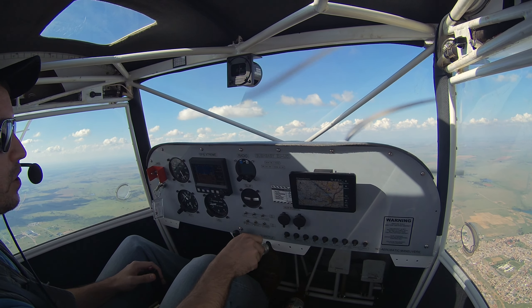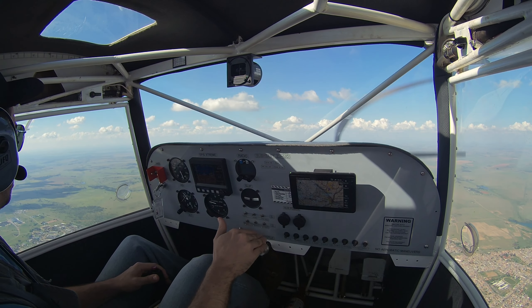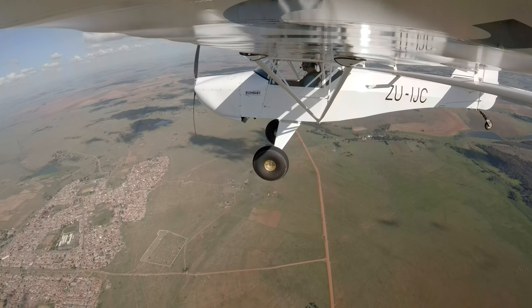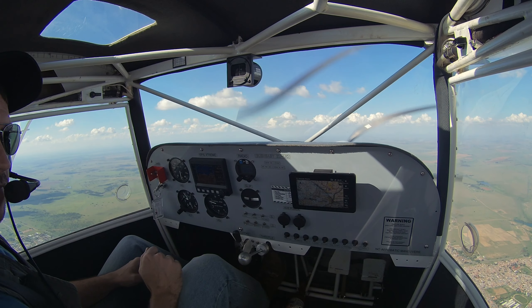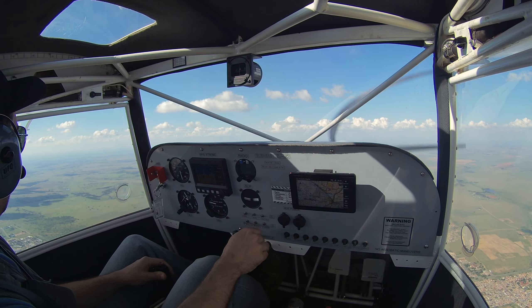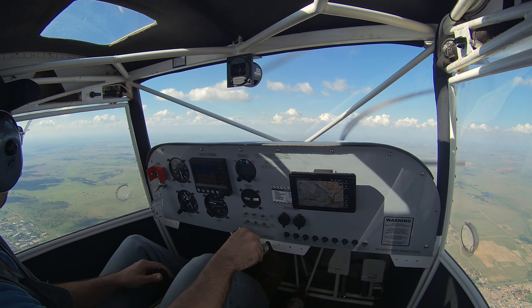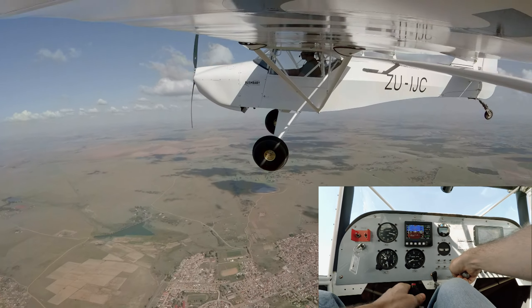I just pulled back on the stick a little bit to get it to stall. This shouldn't happen much — the nose will just drop a bit. The wing shouldn't drop, but if the wing drops I will counter with opposite rudder. Unload the wings with the stick forward, apply power and climb out of the dive. A slight buffet there, I'm full stick back — there's the drop.